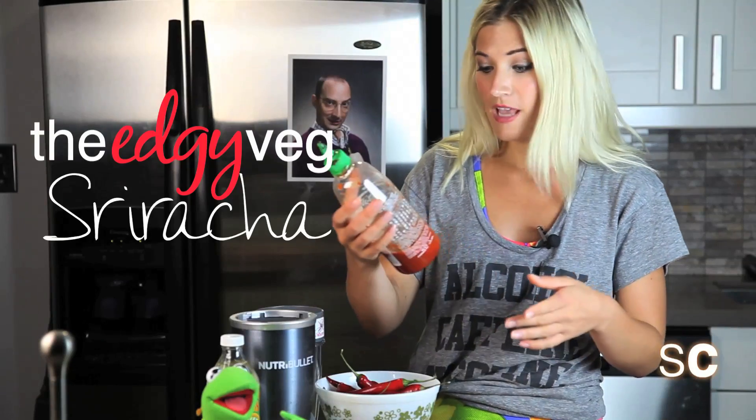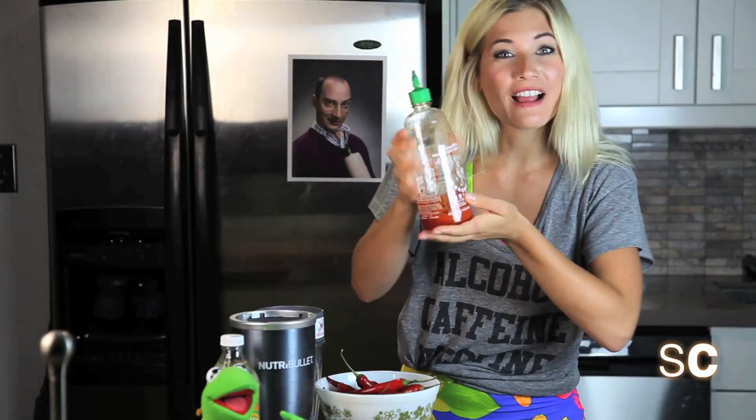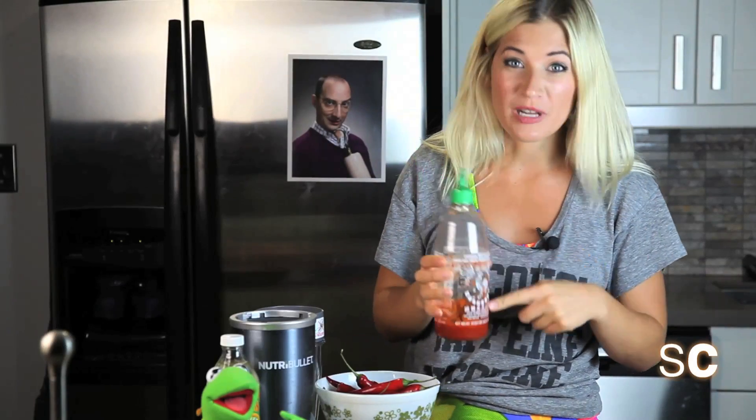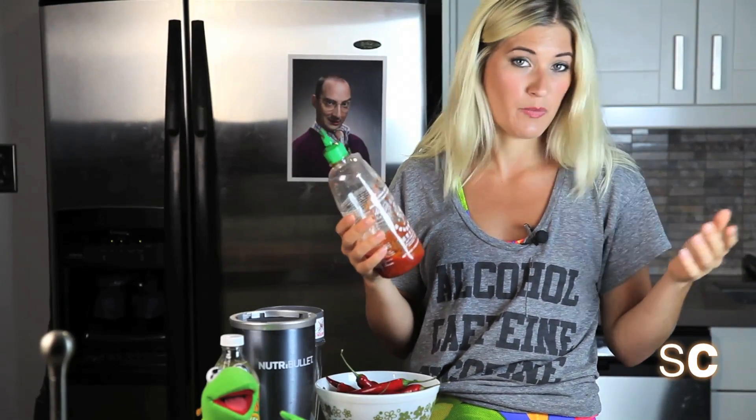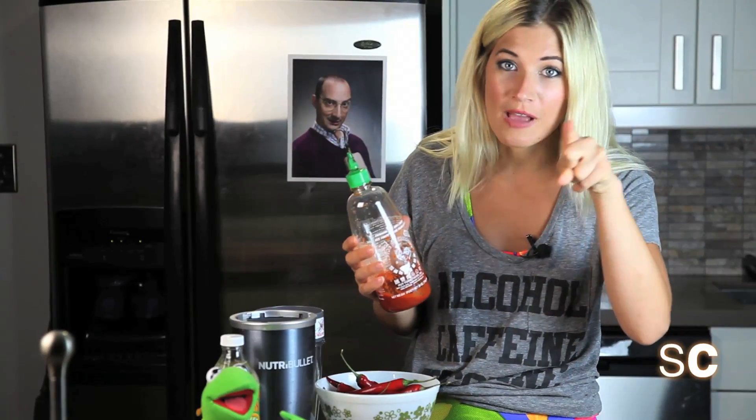Why? Because Huy Fong Foods, Inc. — they're actually vegan — but when I was at Burning Man, I went to Whole Foods and I bought a different brand. I don't remember which one, but it had anchovy paste and oyster sauce in it. So to make sure that you have vegan sriracha, you gotta just make it at home.